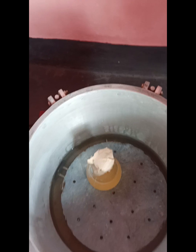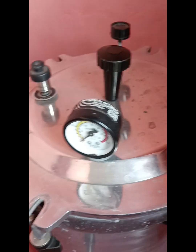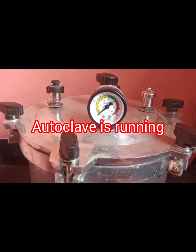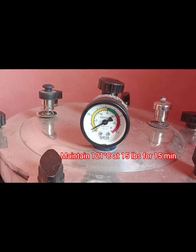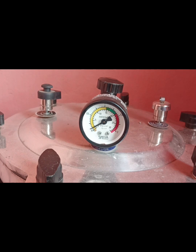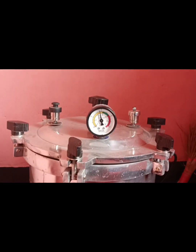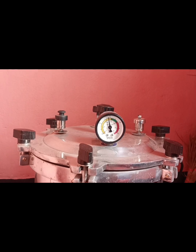After that, place the conical flask inside the autoclave and cover the autoclave lid properly. Now the autoclave process is running, and we have to maintain 121 degrees centigrade and 15 pound pressure for 15 minutes. Now the pressure has reached 121 degrees centigrade, so we maintain it for 15 minutes.